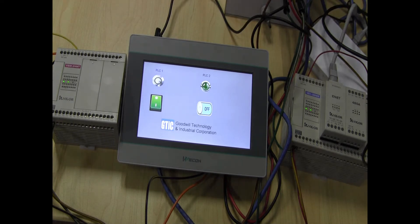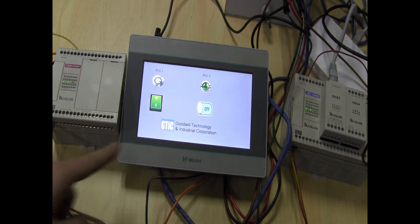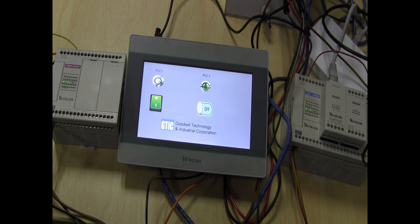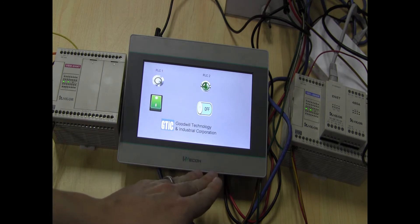Hi guys, what I have here is a WICON HMI and two Vigor PLCs. On the left side is a VSM-24MT. I connected it via RS-485 to the COM-1 of the WICON HMI.